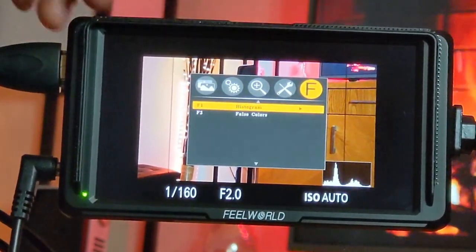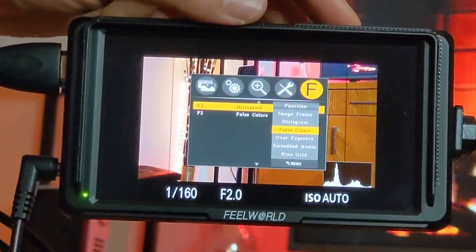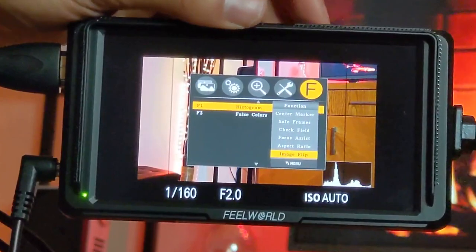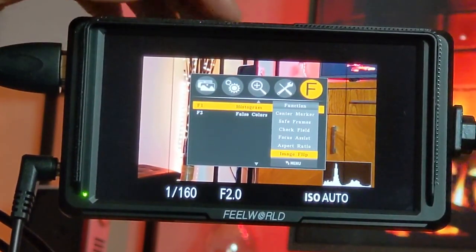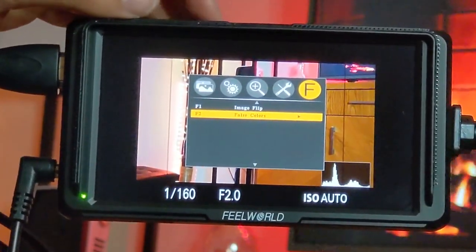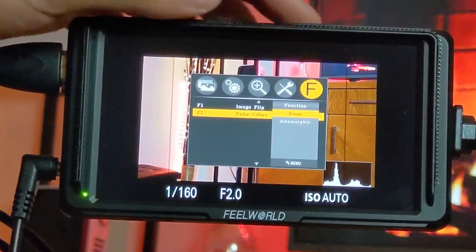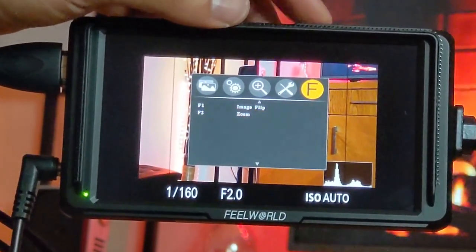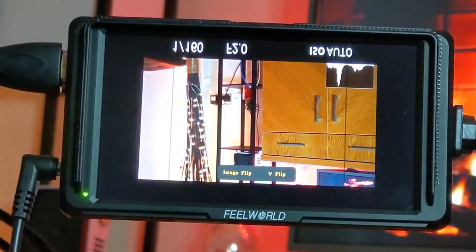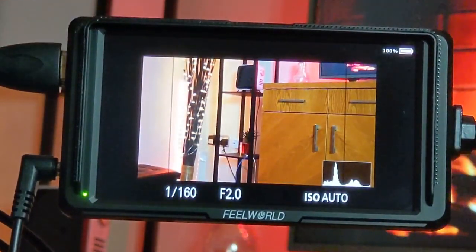The last menu section lets you customize what the Function buttons do. By default, Function 1 shows the histogram, but I'll reassign it to Image Flip for easy access. I'll set Function 2 to Zoom. Coming out of the menu, pressing Function 1 now flips the image — press again for upside-down, then horizontally flipped, then back to normal. There are two levels of flip: vertical and horizontal.